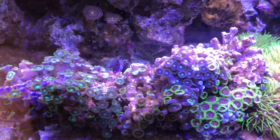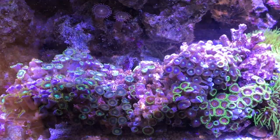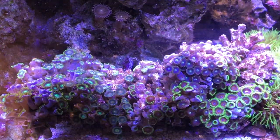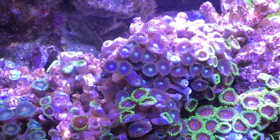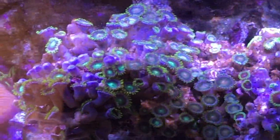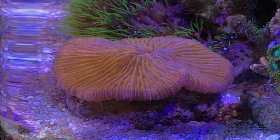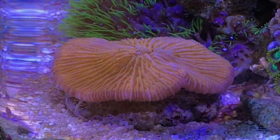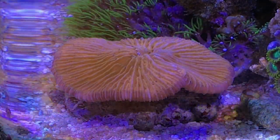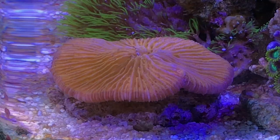Down below, I picked up a nice Zoa colony that was already on a piece of rock — several different colors. Some of the polyps are still opening up, but this will be really cool when everything gets settled in. I have some plans for this going down the road. Then the next thing I got was this plate coral. I'm not sure what type it is — it's just a solid red in color. It was already glued to a piece of rock, so I just put it down in the sand bed. This is the first time I've ever had a plate coral, so it'll be a fun learning process.